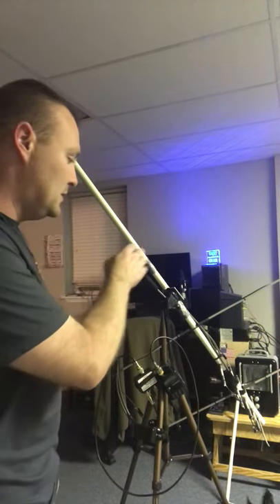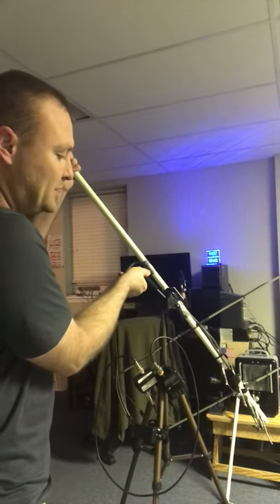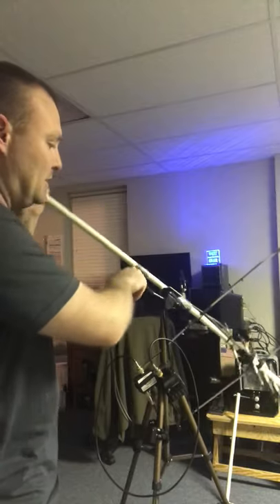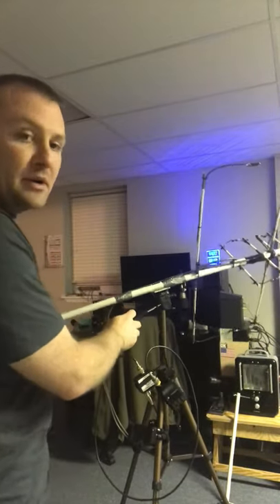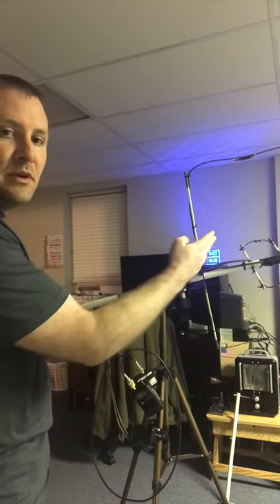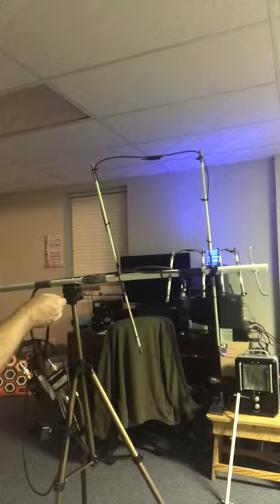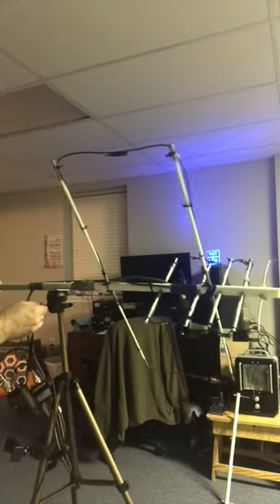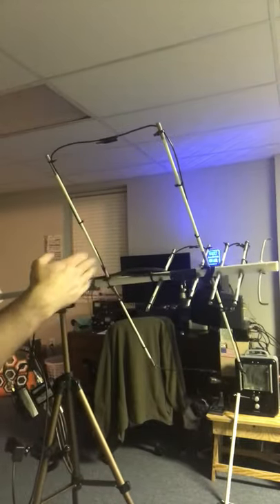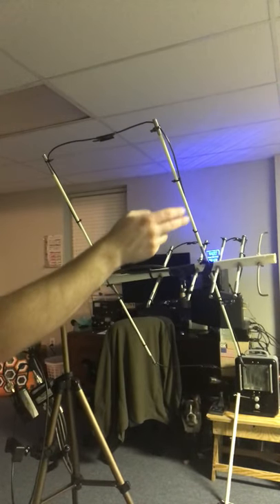So this is a Moxon — we call it the Derringer Pocket Rocket. Basically it's a two-element Moxon. Let me move it in the frame here a little better. It's a two-element Moxon — you've got your reflector and your driven element.